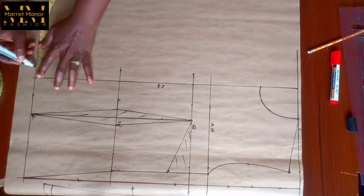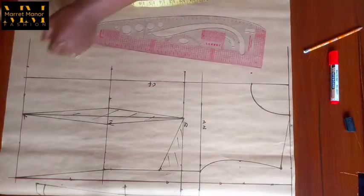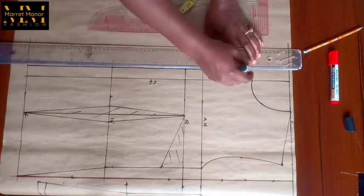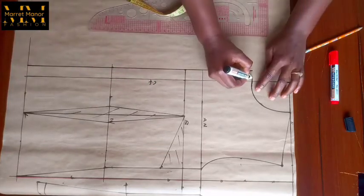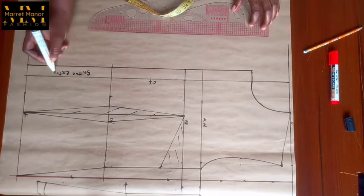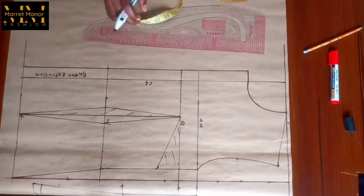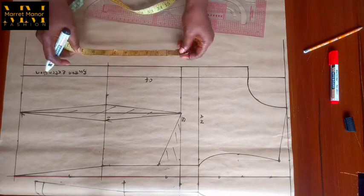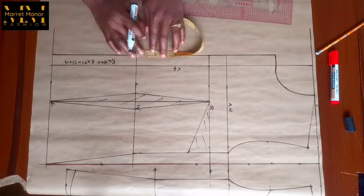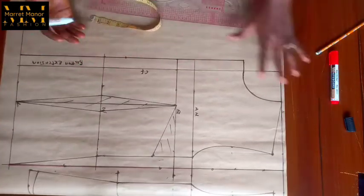This is me marking the button extension. For any dress that has an opening in front you must have a button extension. I did a button extension of one inch — you can go as far as one and a half or two inches depending on what you want. After the button extension we are also going to mark the break point. The break point is where your button usually stays on the jacket, and that's also where the collar and lapel will end.